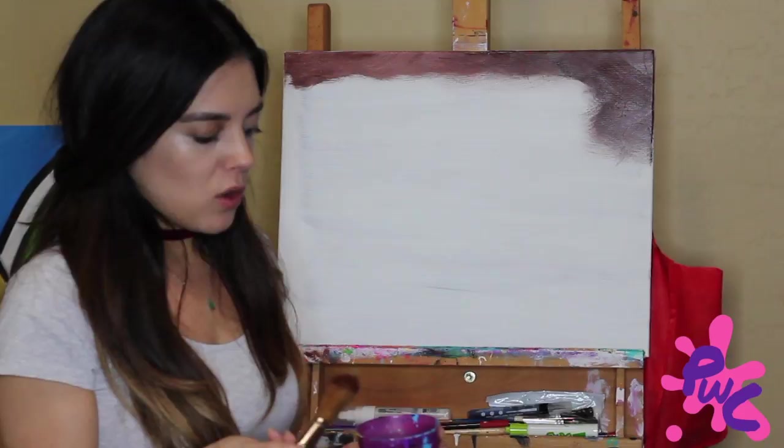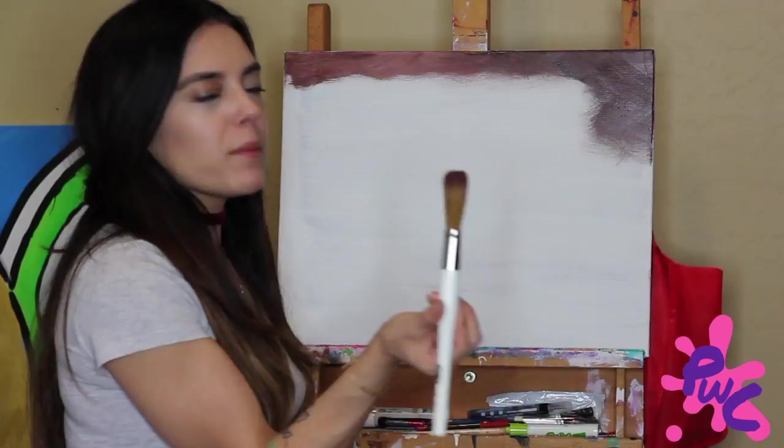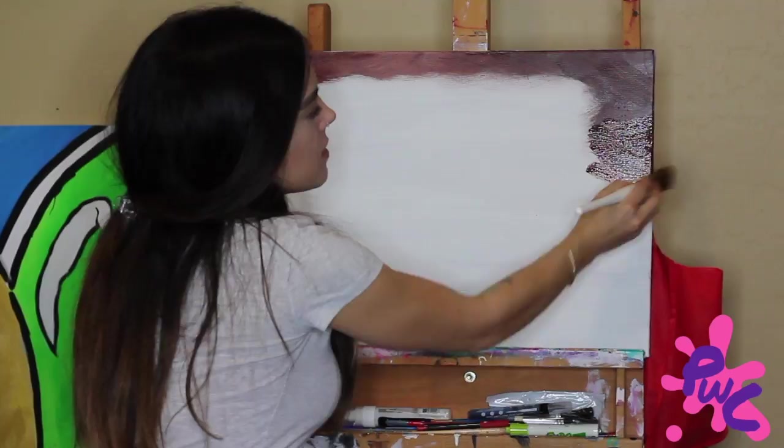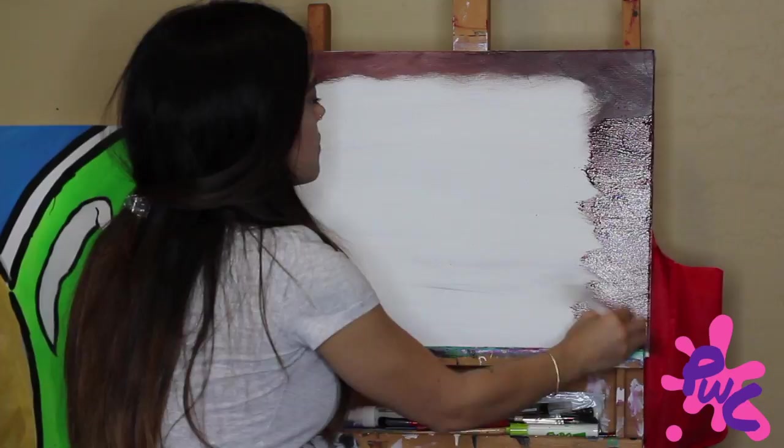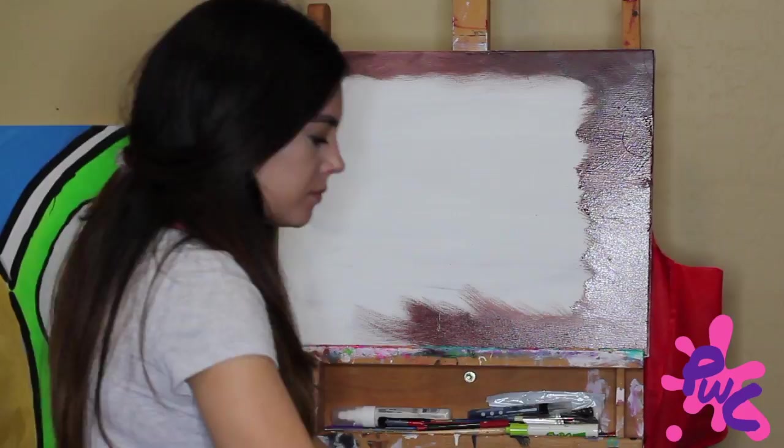If you've been to one of our classes, you know the importance of not using too much water. I always remind people not to dunk your brush all the way in — just meet the tip of the brush to the surface of the water. I even like to sometimes put my brush upside down so the water sets in, then go back to the canvas.